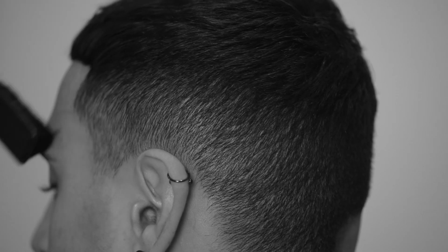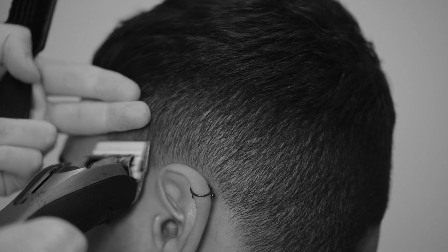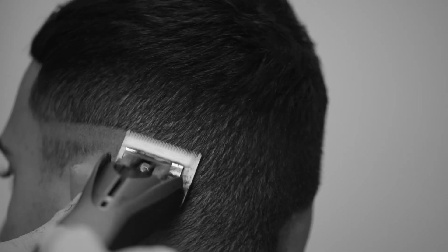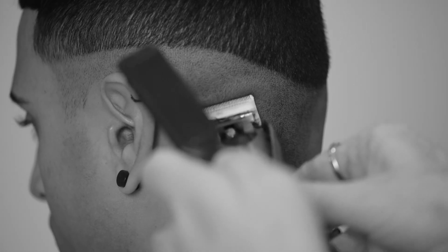To gauge where I put my zero line, I usually use about 2 fingers depth to allow myself enough room to smoothly fade out this line. As you can see, I'm being very light with the clippers and creating the softest line possible, as this is the hardest line to fade out.